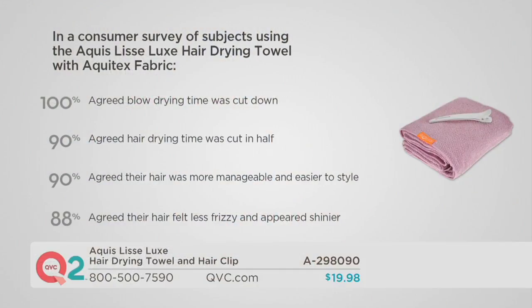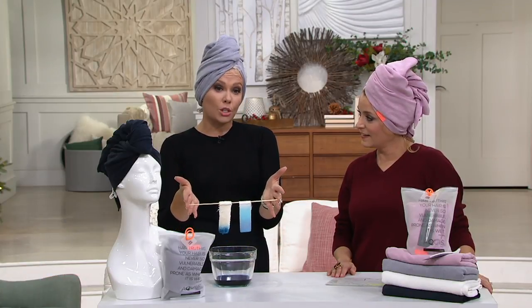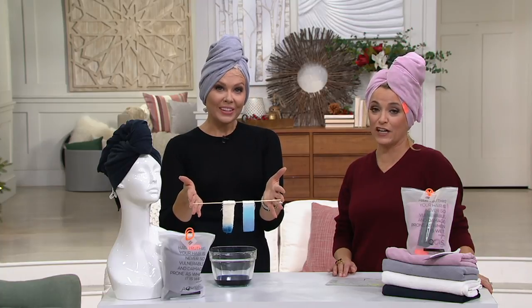If you're just getting out of the shower and not even doing anything to your hair — not wrapping it in a cotton towel, just letting the moisture stay on your hair — here's what's amazing: 100% of women agreed when switching to this towel that their drying time was cut down, and 90% agreed that hair drying time was cut in half. Women who took 25 to 30 minutes to dry their hair — even with great blow dryers — found it takes a long time. If you can cut that in half just by changing your towel, it's pretty amazing. 90% agreed their hair was more manageable, and 88% agreed it felt less frizzy and appeared shinier — all because you're getting water away from the hair really fast and gently. You're taking better care of your hair and getting out the door faster.